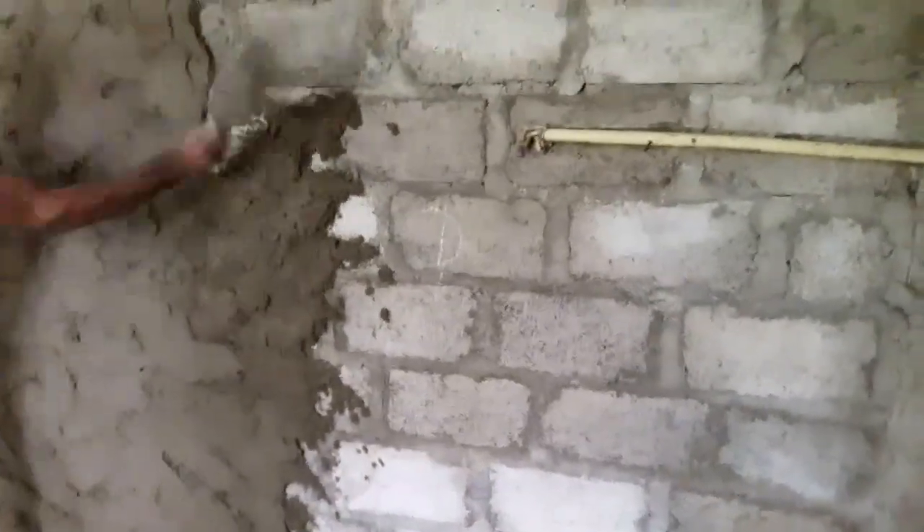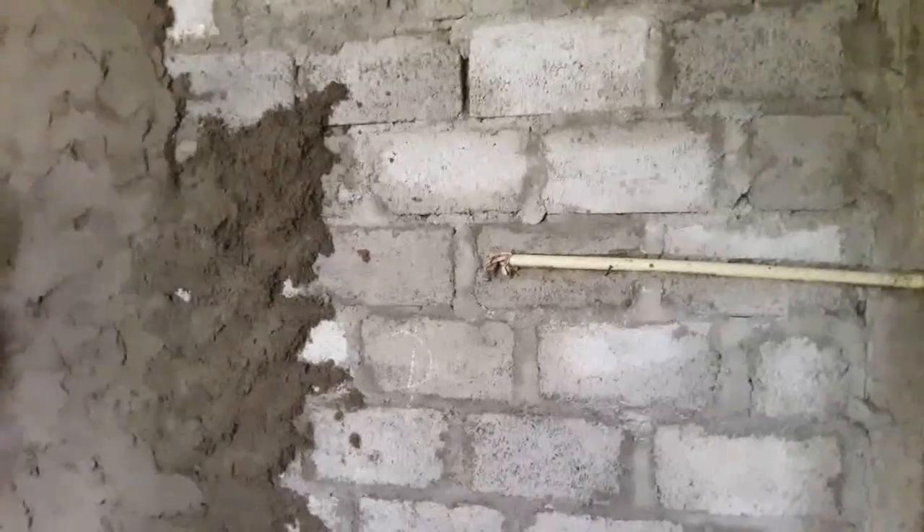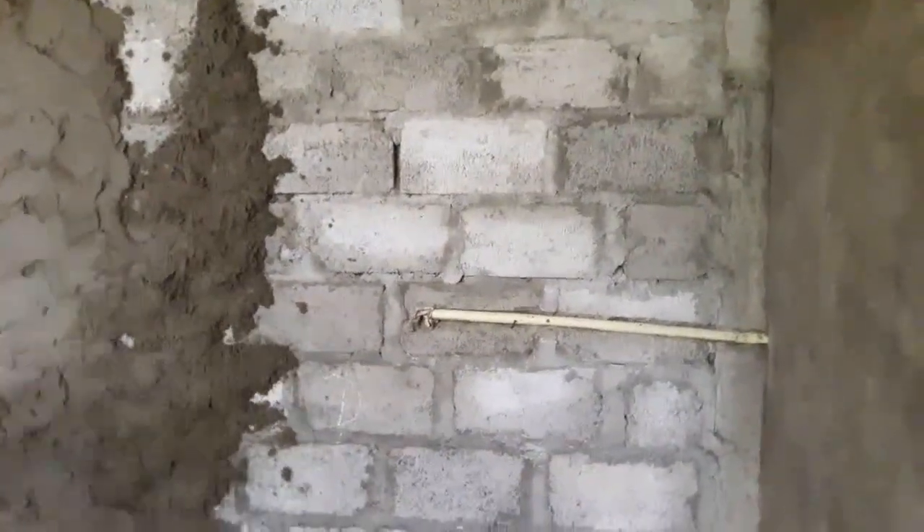After completing the plastering work, keep it for at least seven days in order to develop strength and hardness. After that your wall is ready for the next coating. I will also add a separate video about the techniques you need to use with the finishing coat.